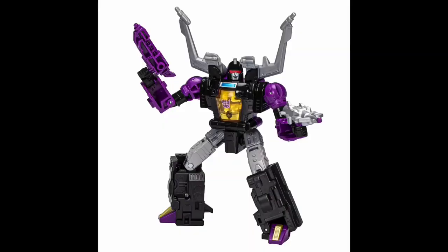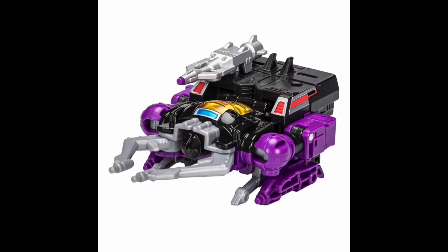Continuing on with Deluxe Class, we have Insecticon Shrapnel. I was just thinking to myself the other day it's been a while since Kickback came out — where are the rest of the Insecticons? Ask and you shall receive. Shrapnel looks really fantastic. The robot mode looks really, really good — very faithful to the original G1 aesthetic. Insect mode is exactly what you'd expect. I wouldn't be surprised if this eventually gets repainted as Chop Shop. I kind of hope they eventually do all the Deluxe Insecticons off the three molds — Kickback worked great as Ransack, so I hope they continue that. Fantastic addition. Can't wait to get Bombshell to complete the trio.